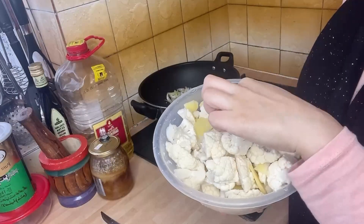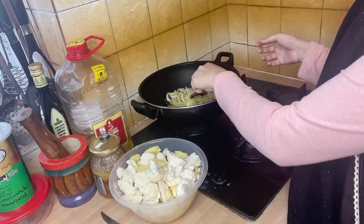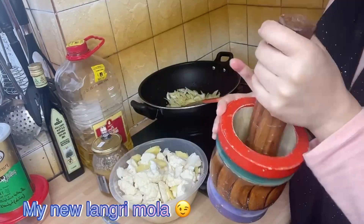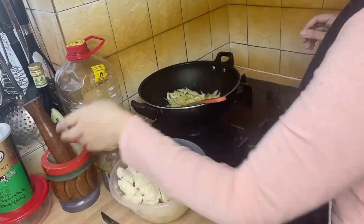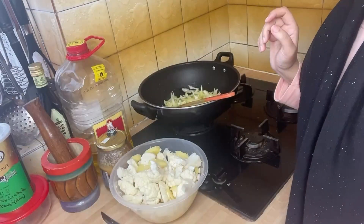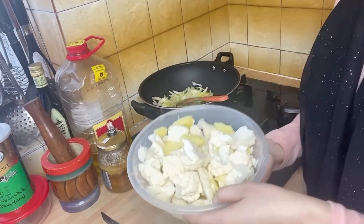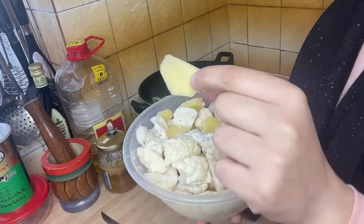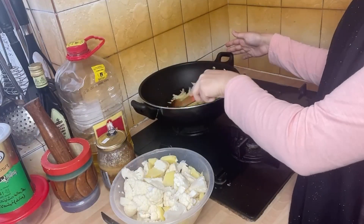If you put fruit chaat in the fridge it turns dark and doesn't look appetizing, so I make a fresh batch. After that I made aloo gobi because I had roti in the fridge. I don't make fried things much because it's not good for the heart — I try to avoid fried food daily even though I do have frozen samosas and spring rolls sometimes.